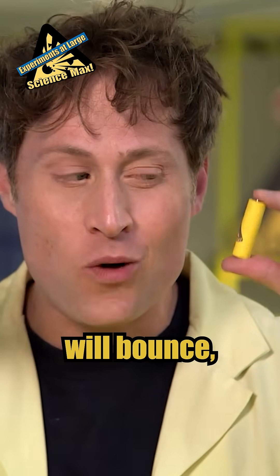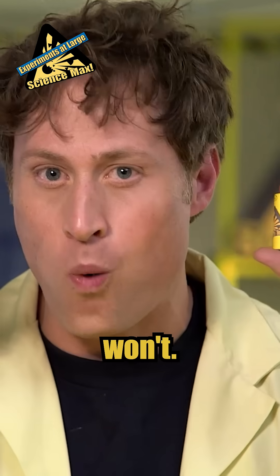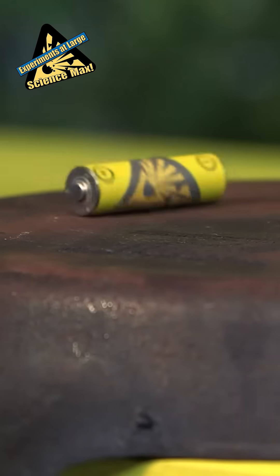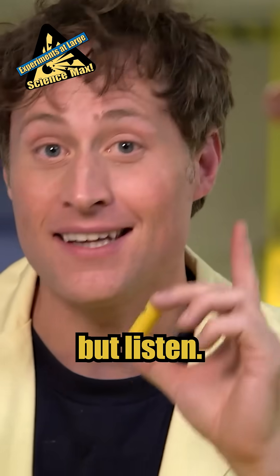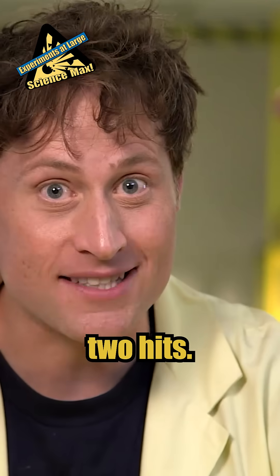Dead batteries will bounce and batteries that still have some life in them won't. Watch. Good battery. Dead battery. Now it's a little hard to see, but listen. One hit. Two hits.